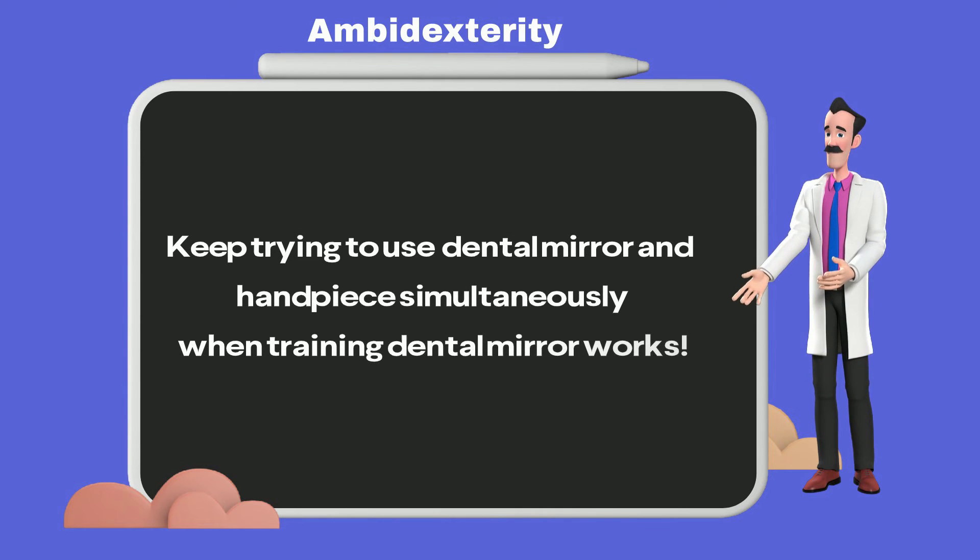Keep trying to use the dental mirror and handpiece simultaneously when training dental mirror works.